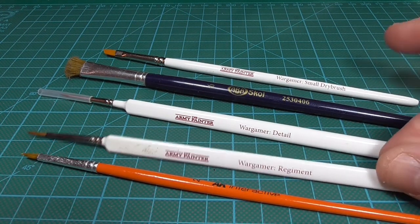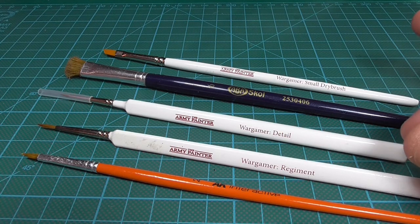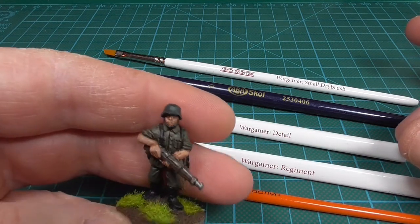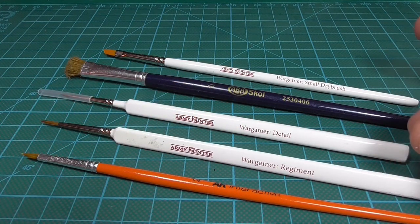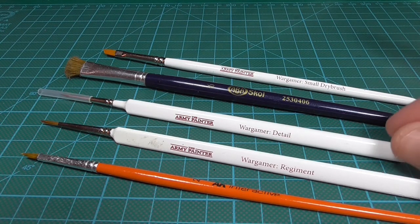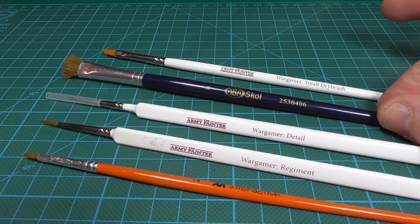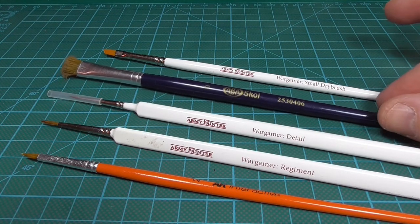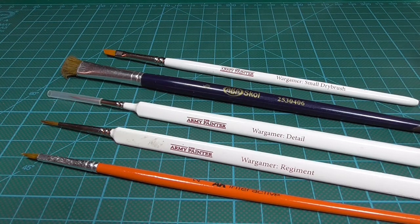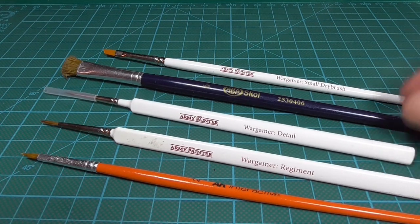If I'm doing details I use the regimental brush. Looking at the example again, all the straps and highlights I've used the regimental brush for. If I'm doing detailed work I use the detail brush. This one is a no-name synthetic brush that I got from a local hobby store. I think it costs one-fourth of the Army Painter brushes, so it's very cheap.